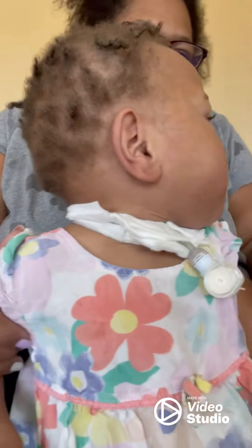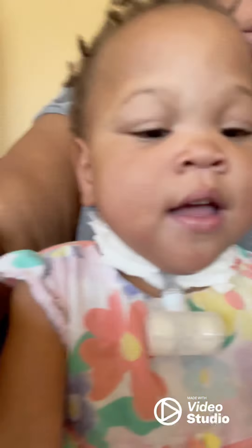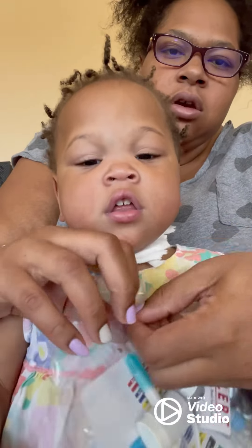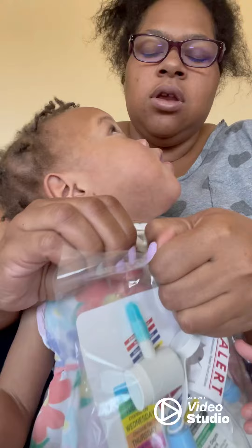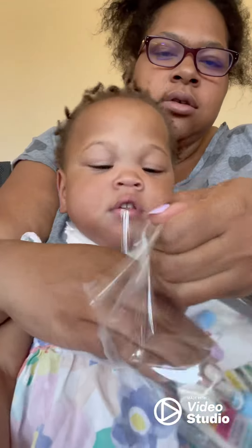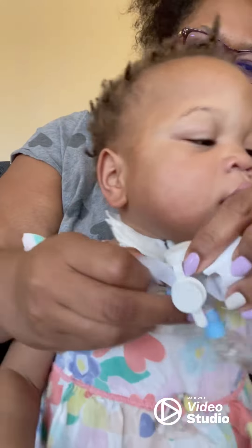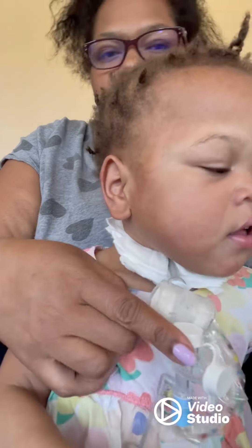This is how KJ sounds when she's dry and needs suction while sprinting. I usually like to start with a new suction catheter — I need a new one. And after I'm done suctioning, I don't leave it on her because I don't want her to rip out her trach, so I take it off.